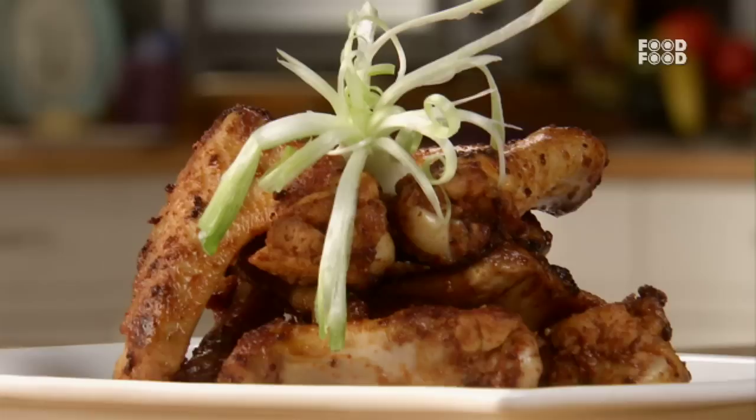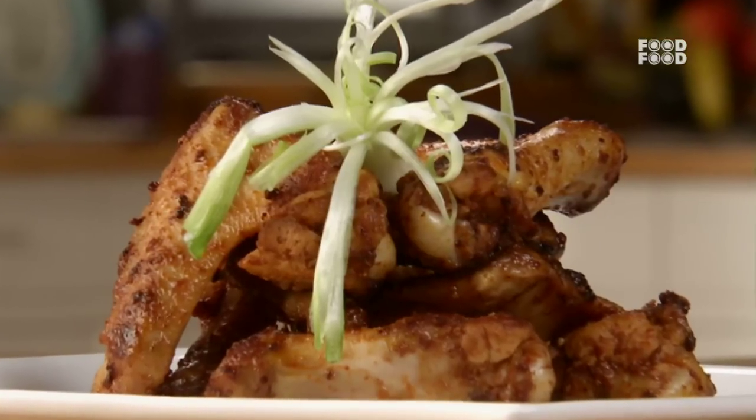Hello and welcome to Mommy Ka Magic. Chaliyay, aaj hum banayenge chicken wings.